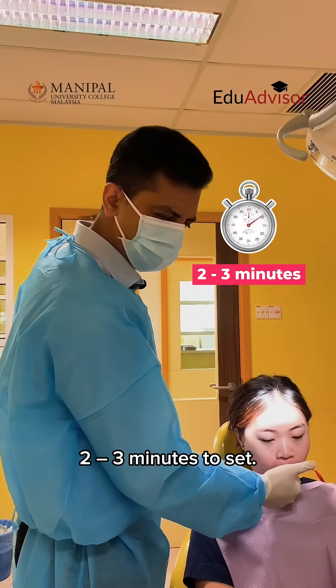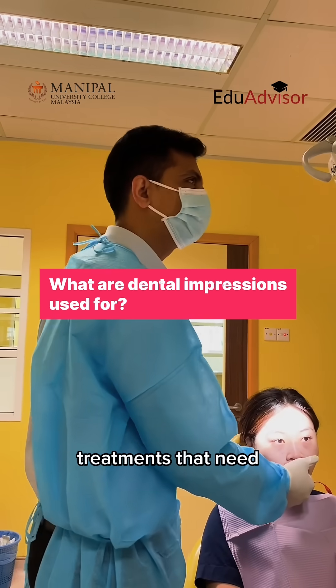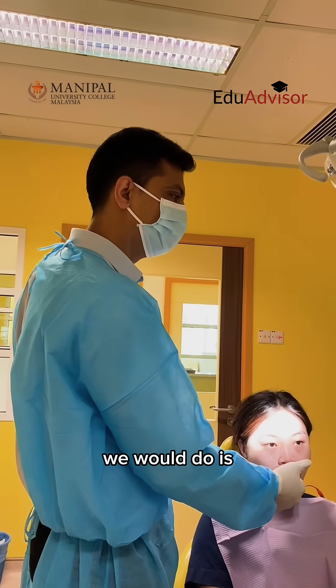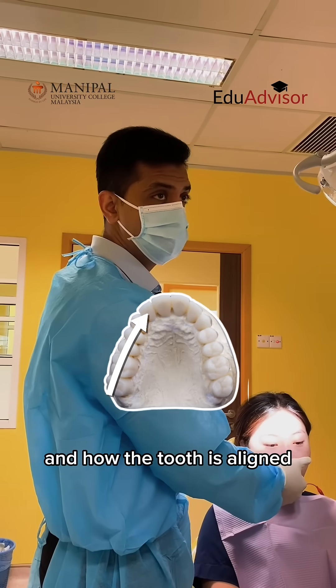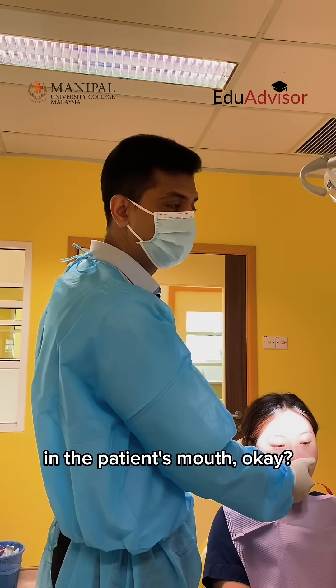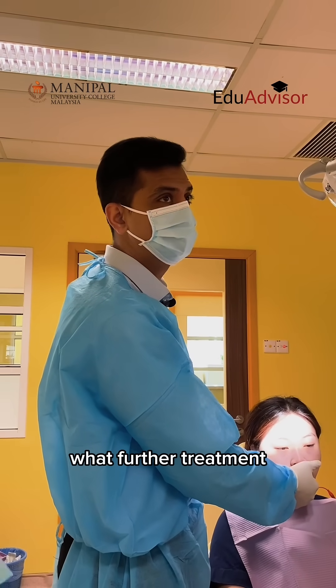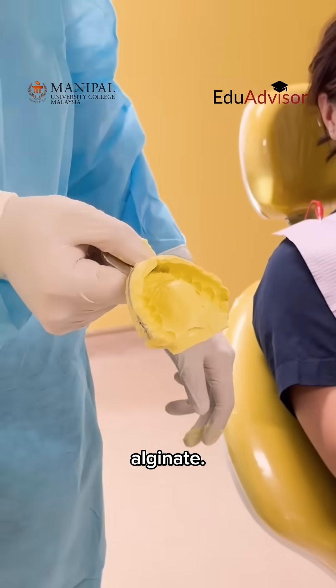This will take about two, three minutes to set. Once it's done I'll snap it out of the patient's mouth. There are a lot of treatments that need impressions to be done. One of the basic ones is to analyze how the arch is and how the teeth are aligned in the patient's mouth. That's more of a diagnostic so we can plan what further treatment can be done. So that's the impression we make with the help of the alginate.